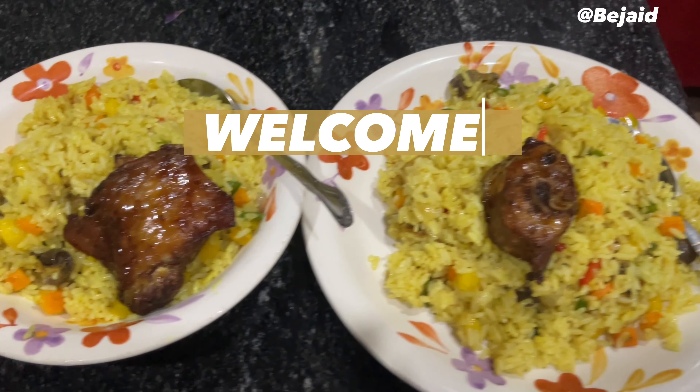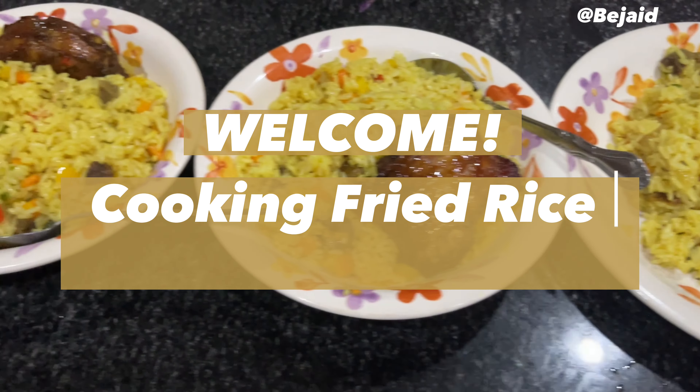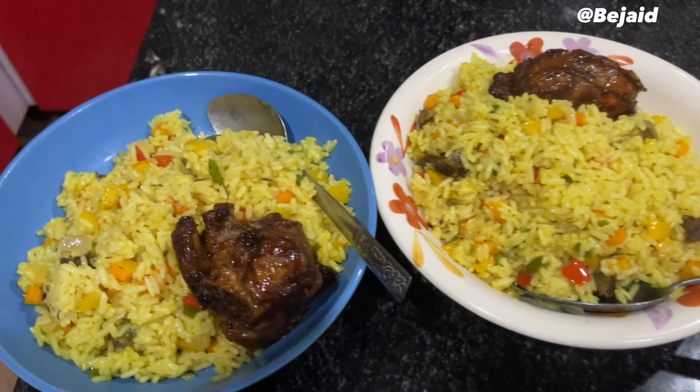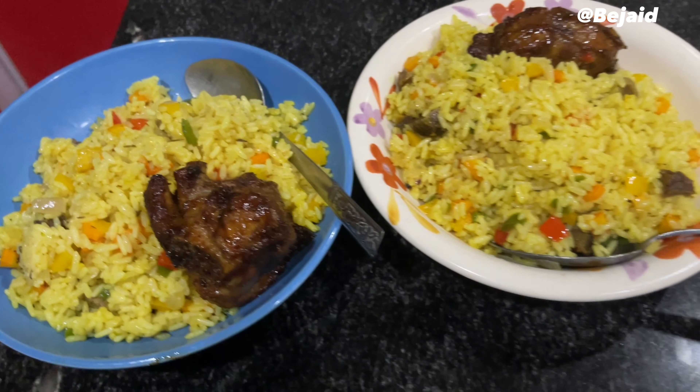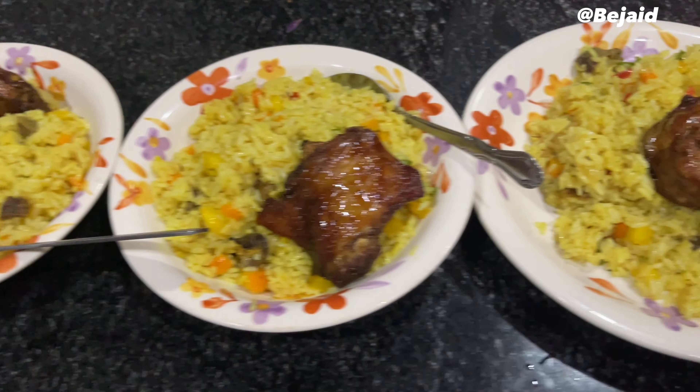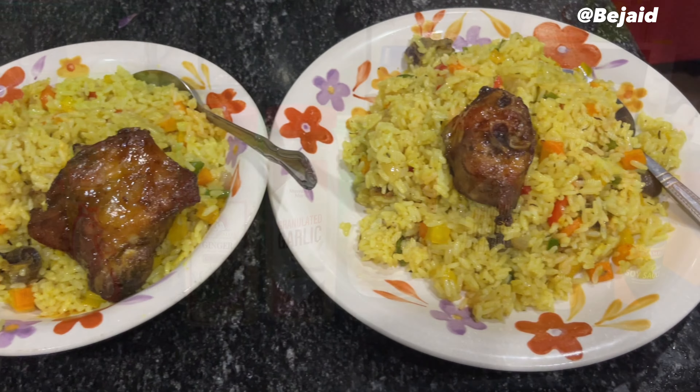Hi guys, welcome back to my YouTube channel! Today we'll be cooking fried rice with my friend. I'm at his place and we've been friends for 15 years — she's actually my sister. During my visit, we decided to cook fried rice, so come with me as I take you through it.